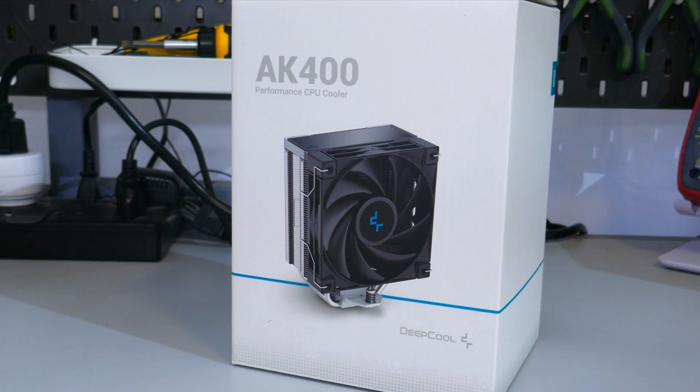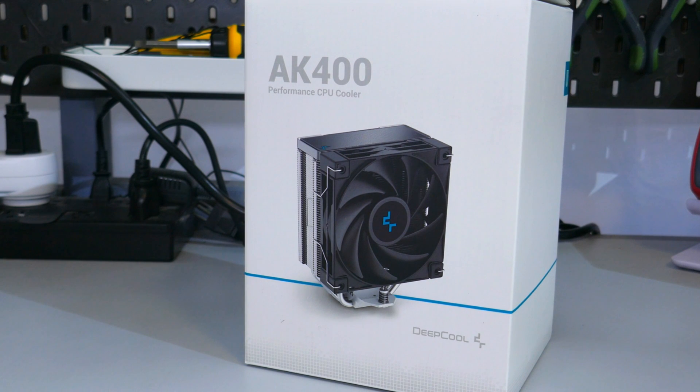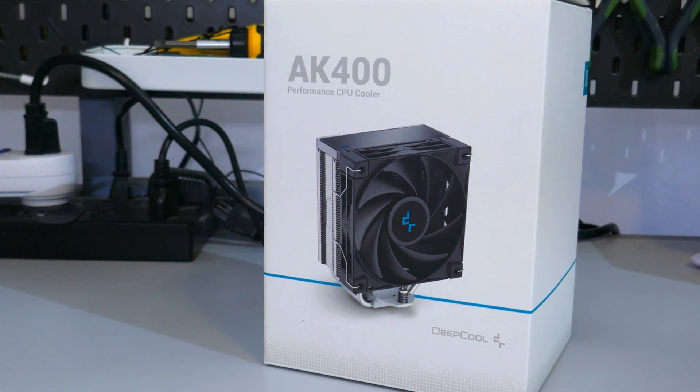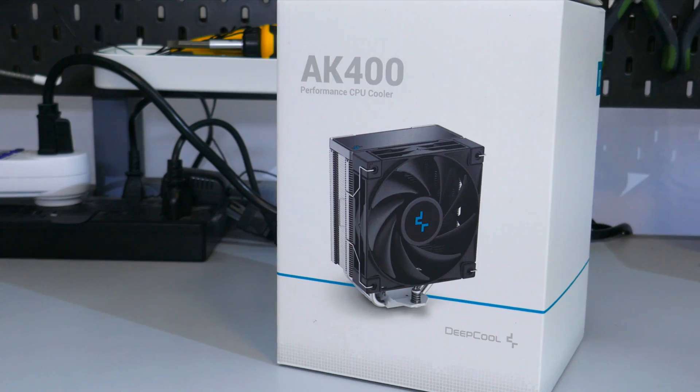The AK-400 from Deepcool, with its $40 USD MSRP — although it can typically be found for a good bit less than that — is a pretty popular CPU cooler. But is it actually any good? Let's find out.